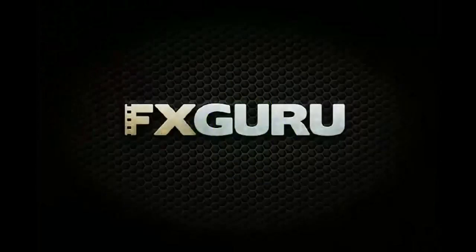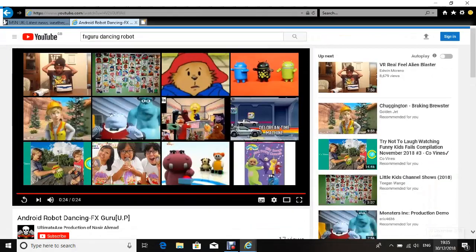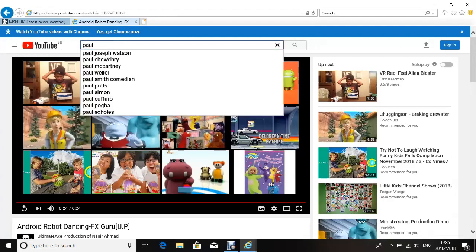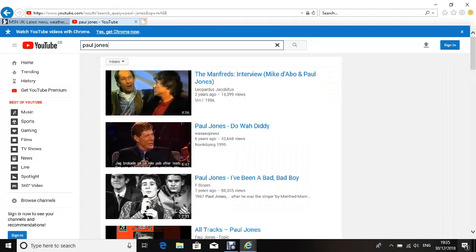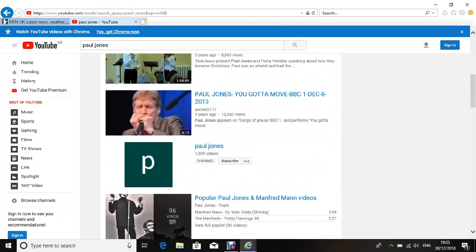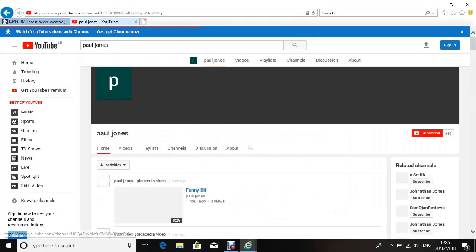Let's go to the subscriber Paul Jones because Jack wanted his funny video that he remembered. What video is it Jack? Okay, let's go there.